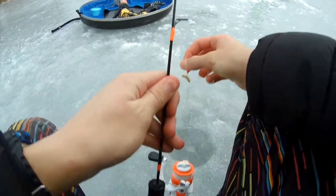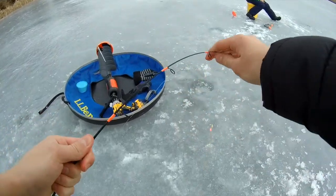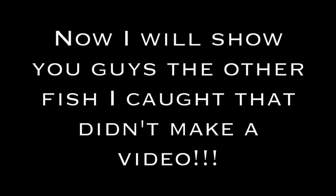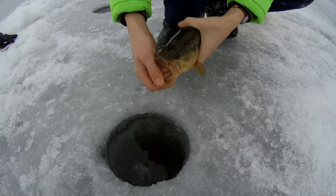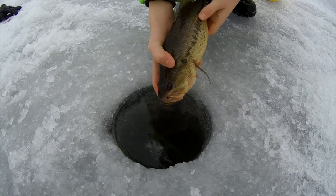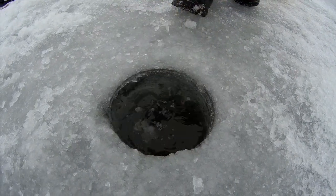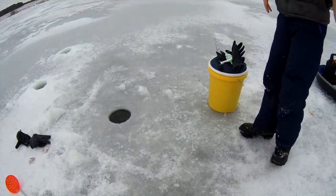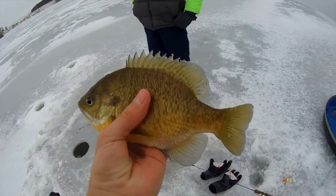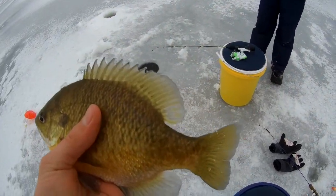Yeah dude, we just got these new rods — they're ultra flimsy, really very sensitive. The fight was so good. Alright, release on this guy — first fish through the ice of the 2018-2019 season. Let's go dude! First fish through the ice of the season — 9 inch bluegill. Absolutely awesome.